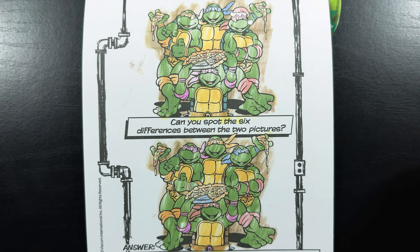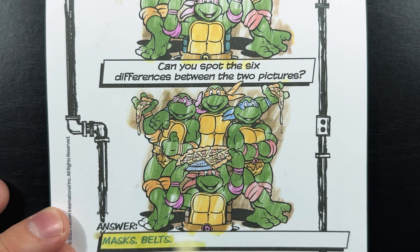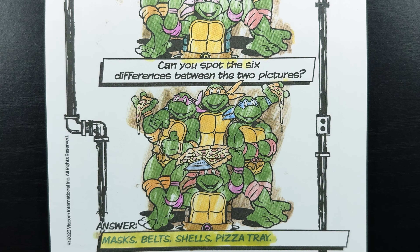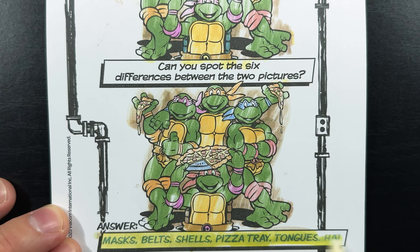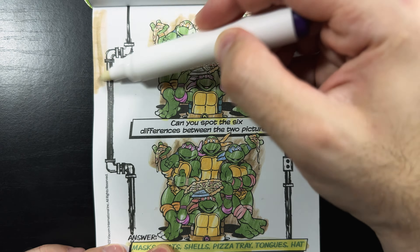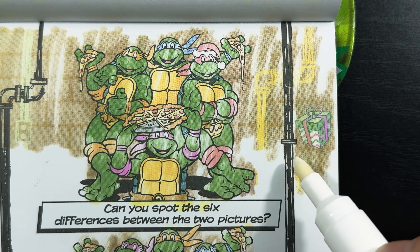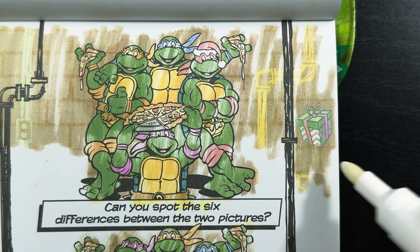There's no Santa hat down here. Let's fill in our answer just to see if we were right: masks, the belts, their shells, that tricky pizza tray, their tongues, and finally the Santa hat. Yep, we got them all! Now let's go ahead and find the hidden gift on the page. There's the gift, right next to the sewer pipe. Gotta celebrate the holidays, even in the sewers.